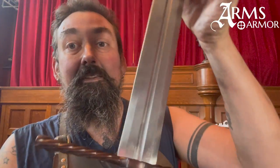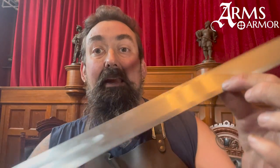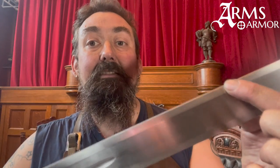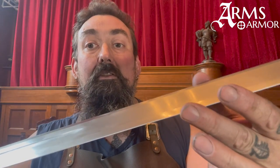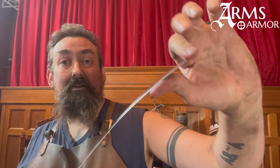The blade on this is really interesting because it is hexagonal sectioned — six-sided. The face of the blade is flat and then it has these long facets down to the very fine edge. Additionally, it tapers very significantly. The distal taper on this is quite dramatic, from a quarter inch down to just a couple of millimeters.